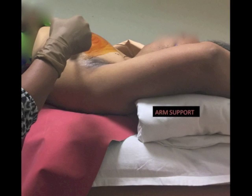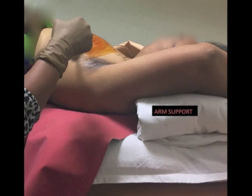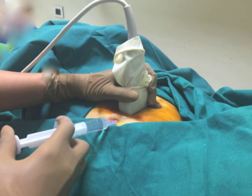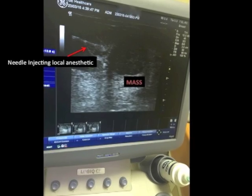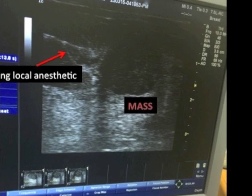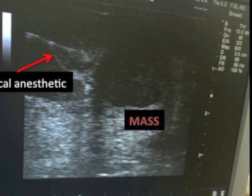The patient is given a comfortable position with the hand raised over the head. A roll is placed under the shoulder to give a tilt as necessary. A sterile prep and drape is then performed. A point of skin entry sufficiently away from the probe is selected and the local anesthetic is infiltrated into the skin, biopsy tract, and around the lesion. A spinal needle is used to inject the anesthetic beyond the lesion. You can see the anesthetic being infiltrated all around the lesion so that the patient feels no pain during the biopsy.